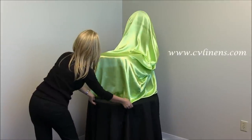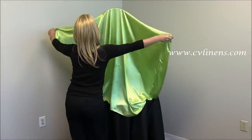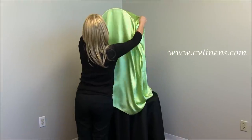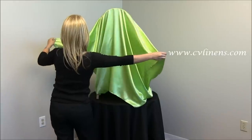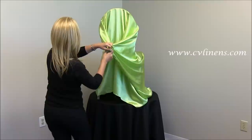A good rule of thumb for correct fit is to move about 8 to 12 inches of material where the two corners are about halfway in the middle of the backrest. Holding the top two corners, pull back towards the lower part of the backrest.